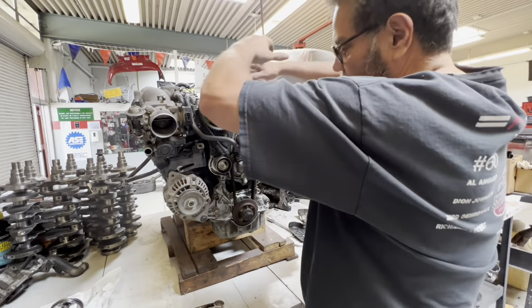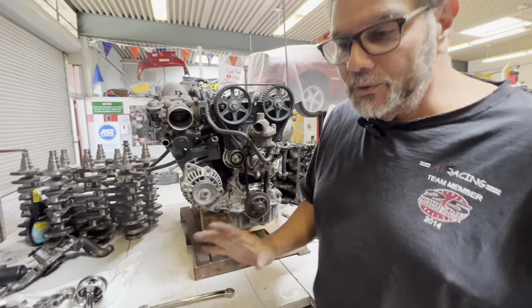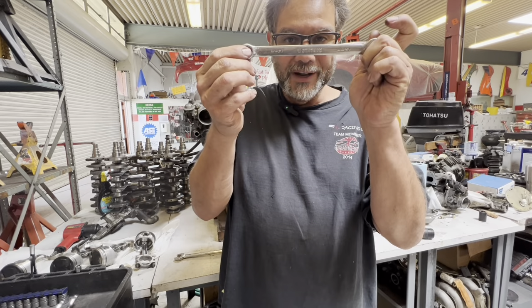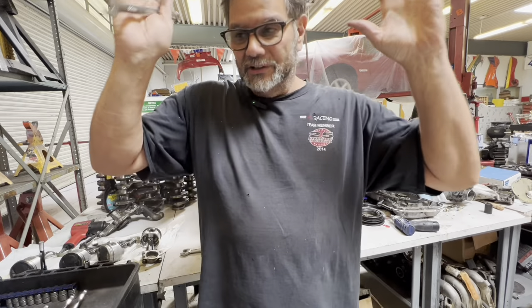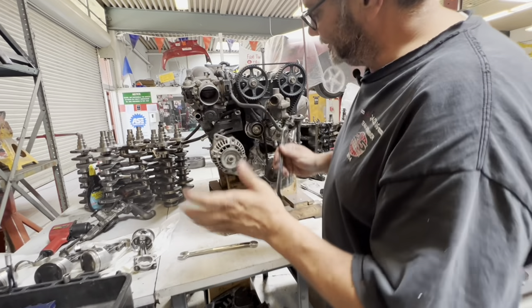The other thing I get is 'I don't know how to set the timing gears' or 'I can't do it without all those special wrenches and brackets.' I'm going to show you how simple this can be. The only tool I need is a 14-millimeter wrench — that's all. I don't need any double crescent wrenches or some bracket you made out of something from the garage. You don't need any of that.